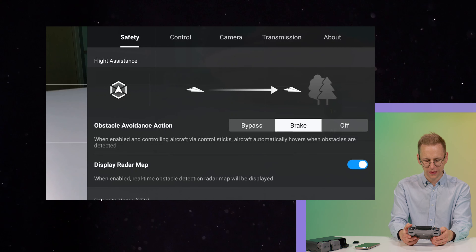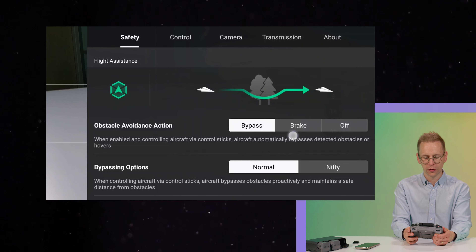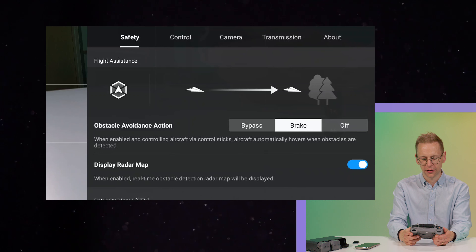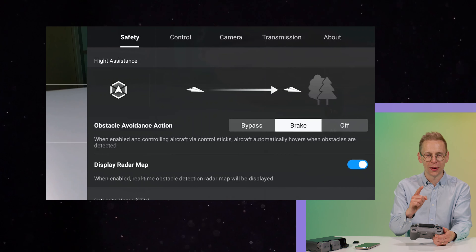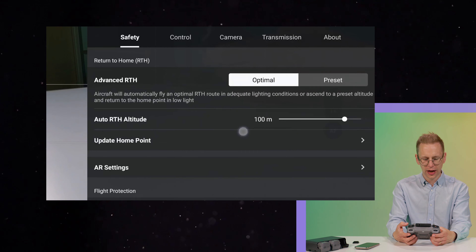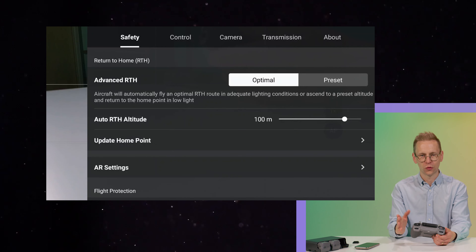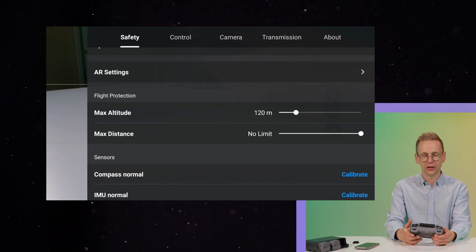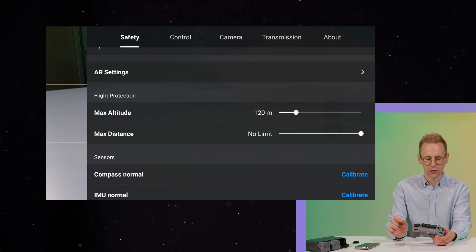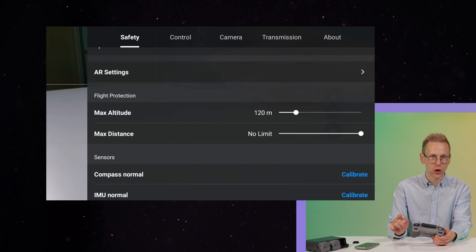In the menu we have obstacle avoidance options: bypass will make the drone pass the object, brake will make the drone stop in front of an object, and you don't want to press off — I did that yesterday and it was scary. You should also set the auto return-to-home altitude to around 100 meters since most trees aren't taller than that. In Sweden the regulation is that you can't go higher than 120 meters so I have set the maximum altitude to 120, though you could go as high as 500.